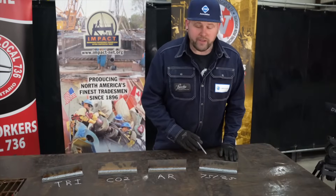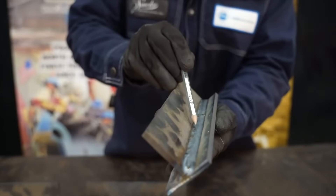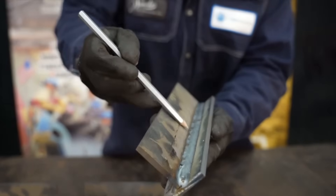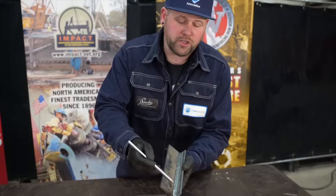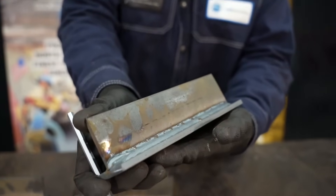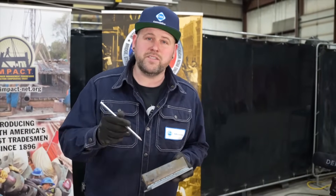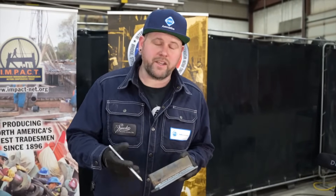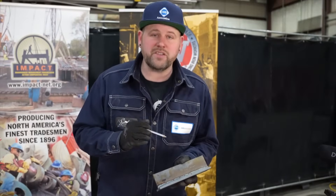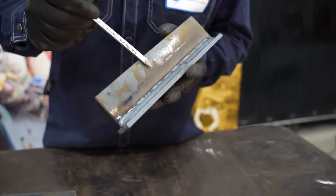Now bringing it all back around to 75-25 gas. We can tell that our bead is nice and flat, slightly convex. Our toes are nice and tied in and the weld appearance is quite smooth. While I was welding this joint out, I experienced a fairly smooth arc. I could see the wire driving into the plate giving me penetration and I could tell that it was wetting out nice, so tying in. You can see that I do have some spatter coming off of this weld due to those less smooth arc characteristics.